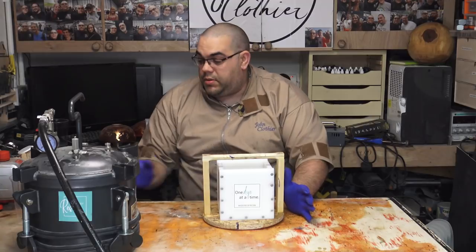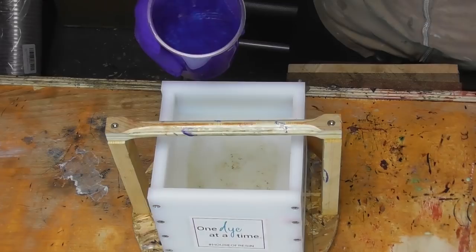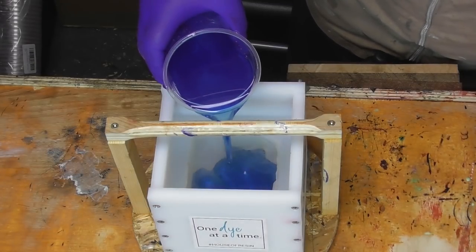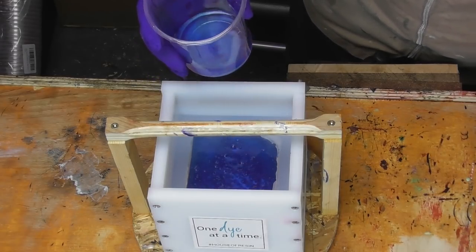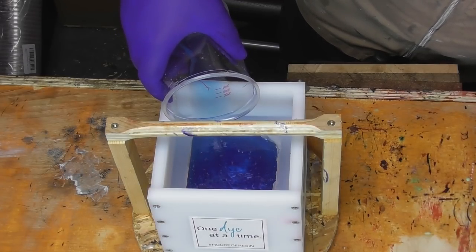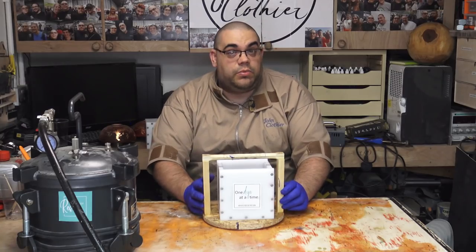Okay, so that's the resin mixed up. I've got my mould ready, let's pour it in. Right, now let's get that in the pressure pot.